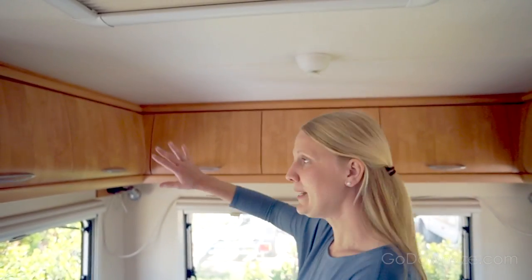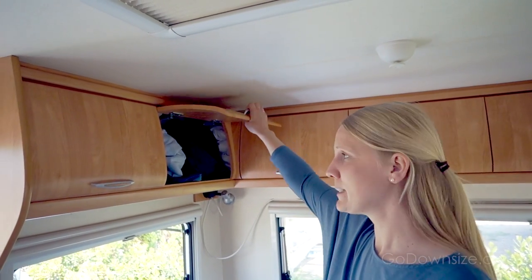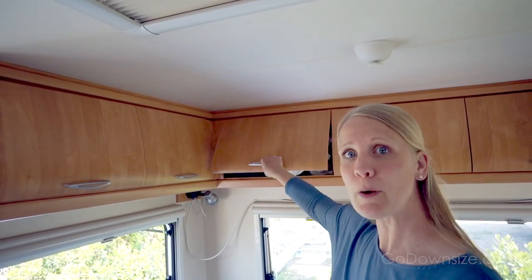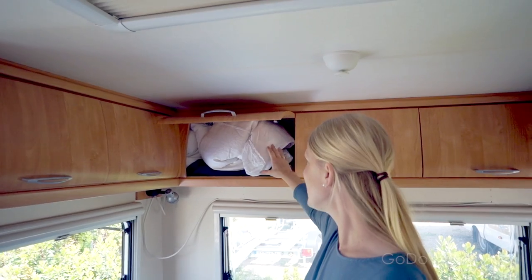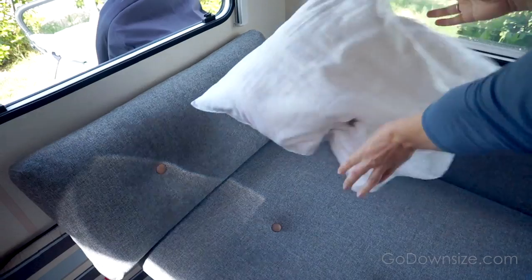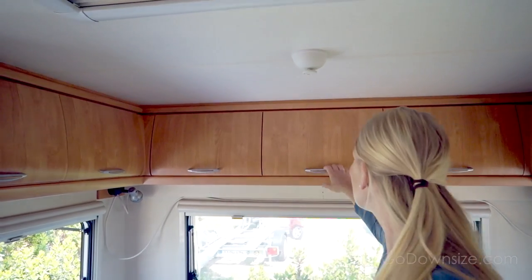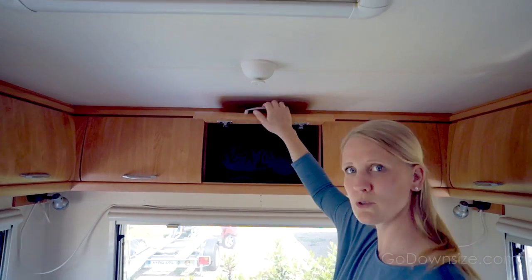Right above the bed we have our main storage area with these cabinets. This is our main clothes drawer — Auden has his clothes in here. This is where we keep our pillows when we don't use them, and a lot of the time we take them out and have them up against the wall as throw pillows. And this is just more random storage.